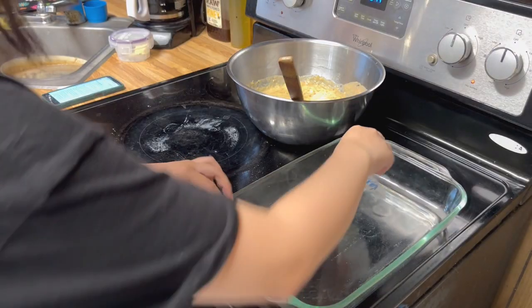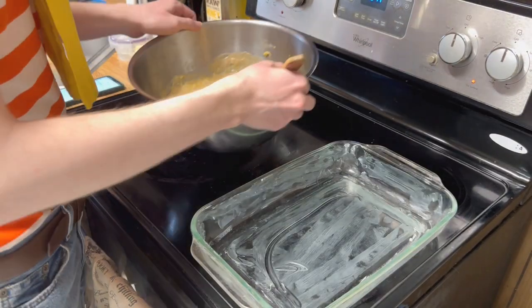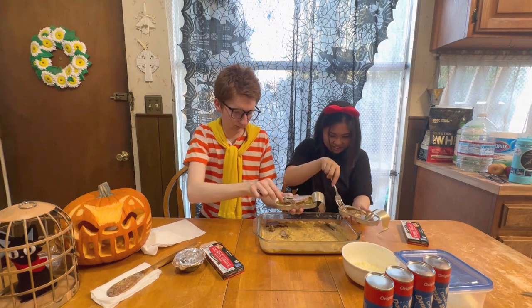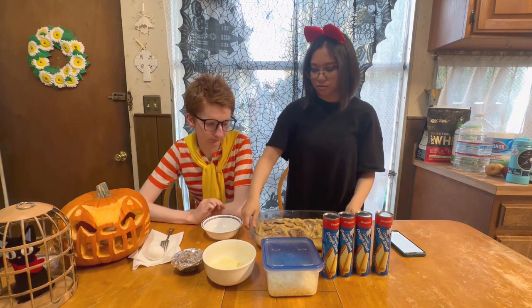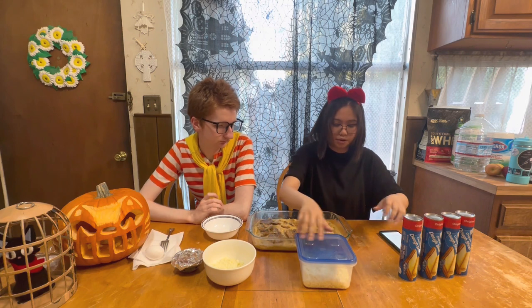So we're gonna butter the pan. Now we're gonna pour the mixture into the pan. Now we're gonna open the canned herring and place it on top. We placed the herring, and now we're gonna place the shredded cheese on top.